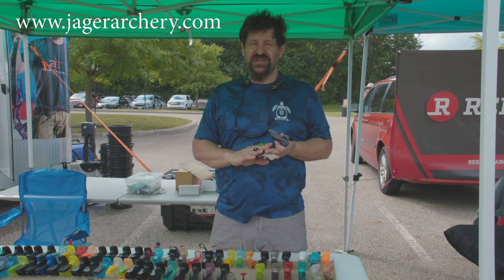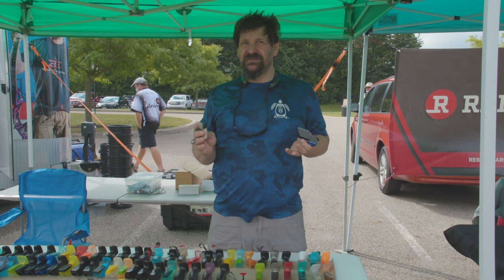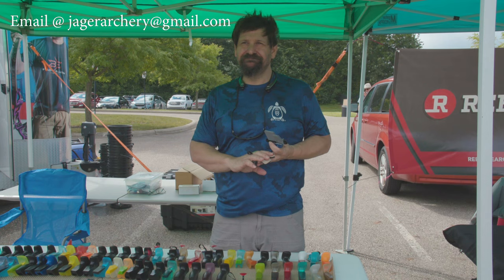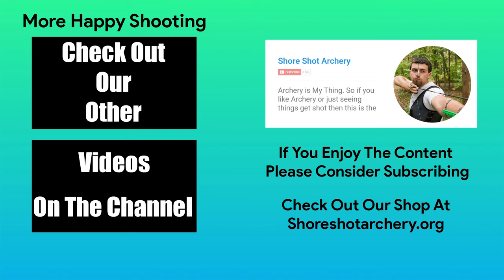Jager Archery is at www.JagerArchery.com. If you want to email me, it's JagerArchery at gmail.com. I'll see you next time.